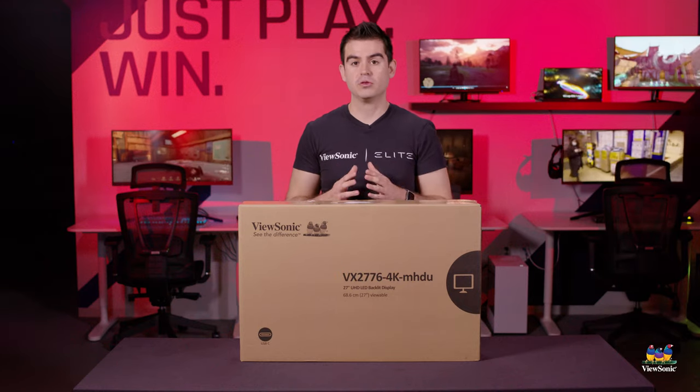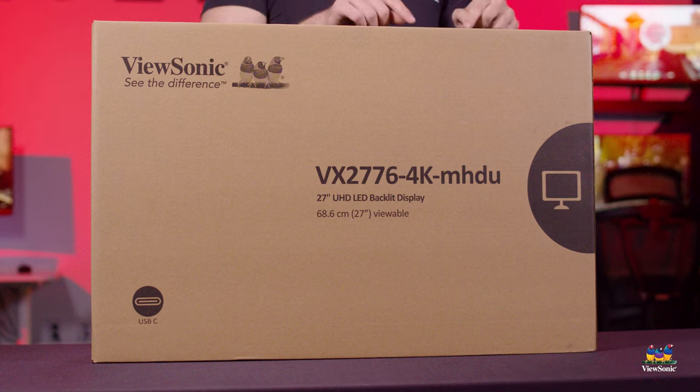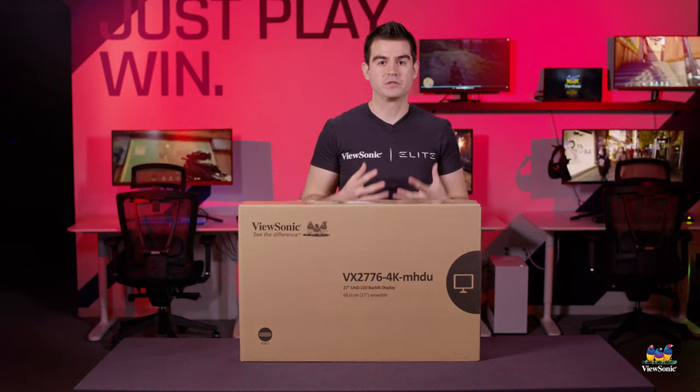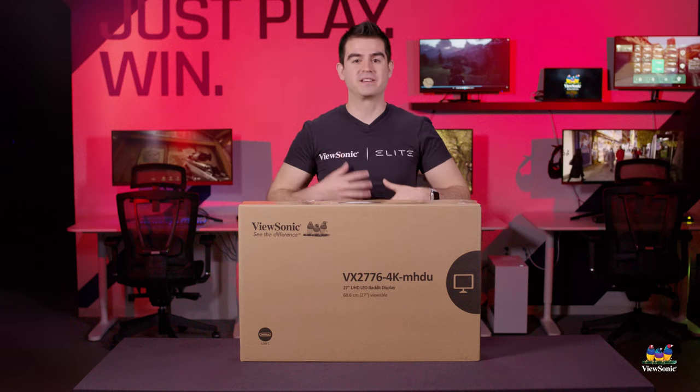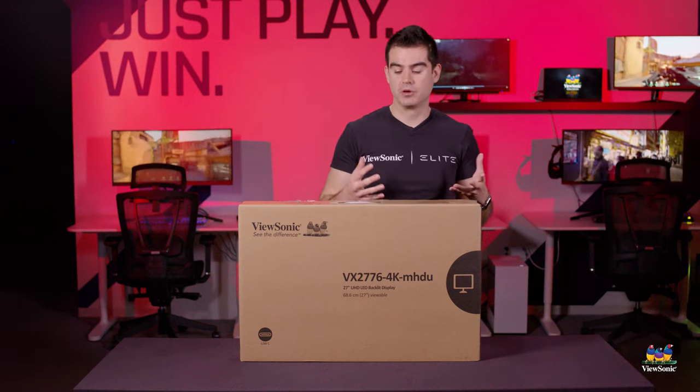We've had a model similar to this on the market already, but what we added to this one is USB-C. USB-C is the new big feature here, and it's got 65-watt charging. So let's get this box open and show you all those great features.